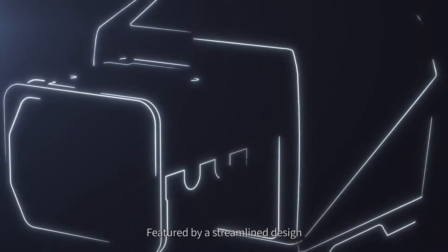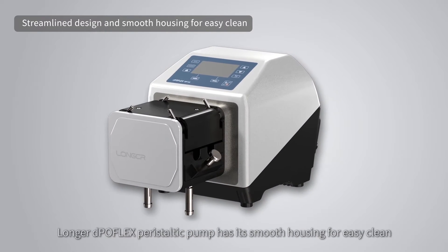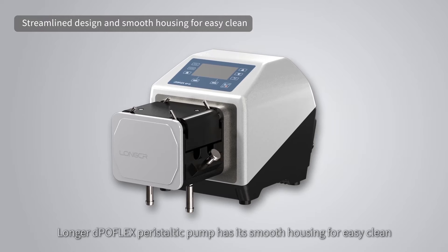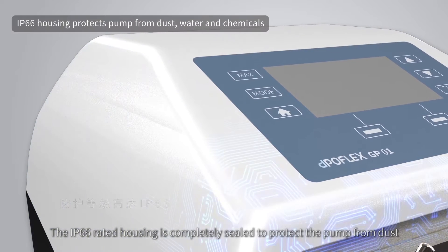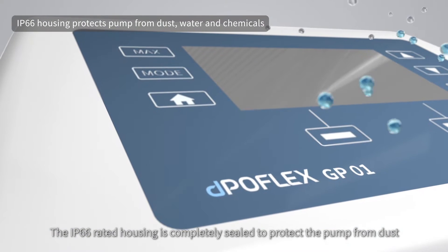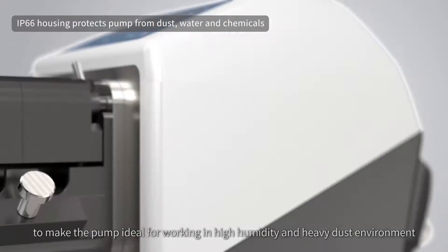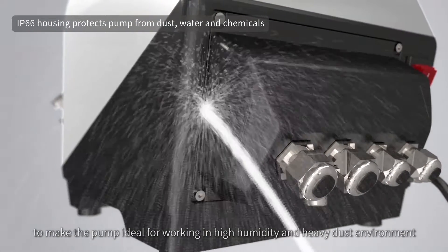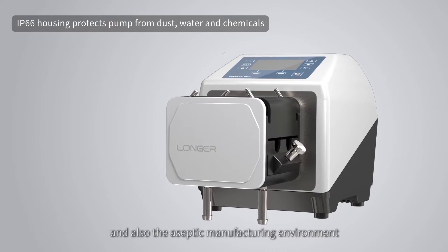Featured by a streamlined design, Longer Depoflex peristaltic pump has a smooth housing for easy cleaning. The IP66-rated housing is completely sealed to protect the pump from dust, water, and chemicals, making the pump ideal for working in high humidity and heavy dust environments, and also aseptic manufacturing environments.